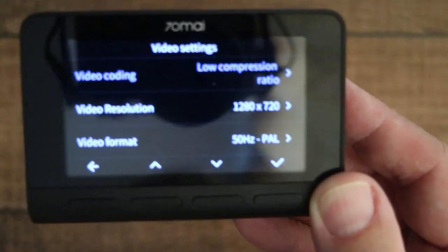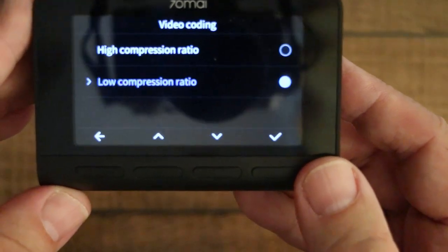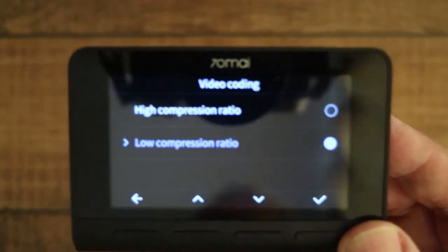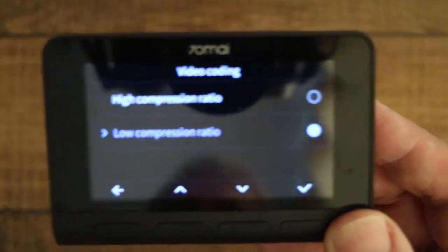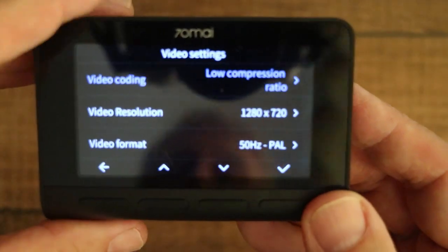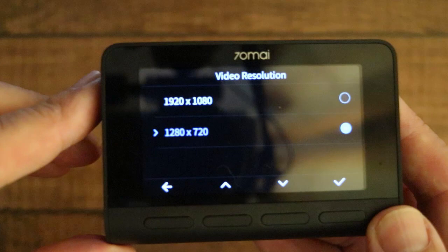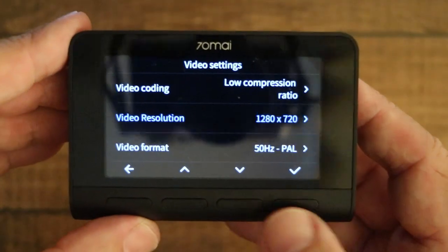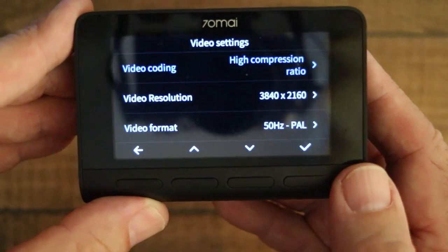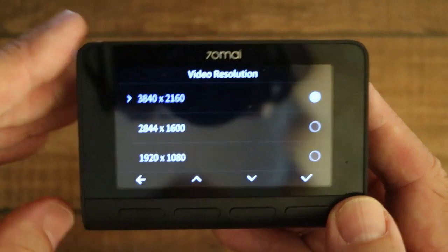Video coding: low compression ratio is H.264 and high is H.265. H.265 is more efficient and you can get higher resolution, but personally I have a problem that none of my software will handle it, so I've just got it on low. Depending on which ratio you choose, you get different video resolutions. With low there are two available resolutions, and if you choose high you get different resolutions including 4K. I've just got mine set to low.